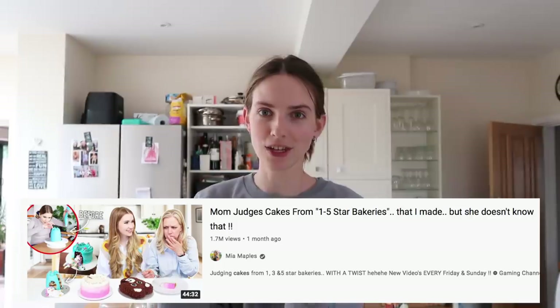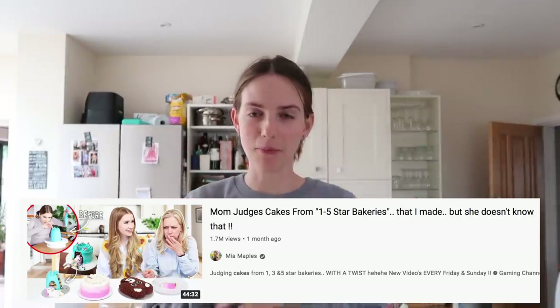We're going to be slaving away in the kitchen all day. This was inspired by Mia Maples — she inspired the last video, great gal, love her, check her out, link down below. I thought I'd do cinnamon rolls because my dad loves them, and this way I get to test loads of recipes online, because you guys are always asking me for the best cinnamon roll recipe.